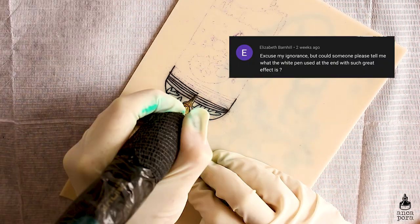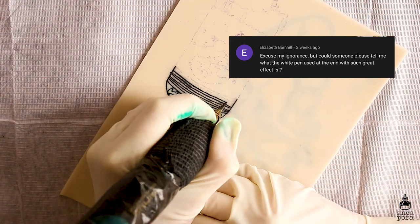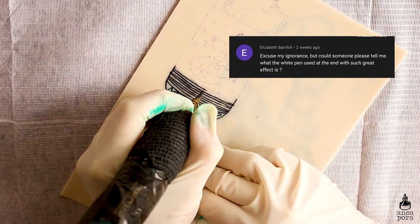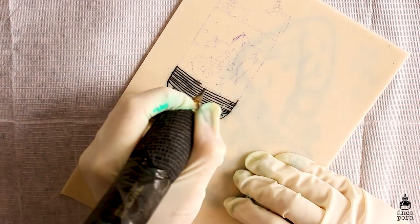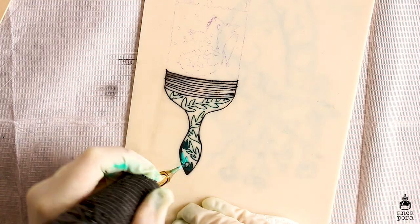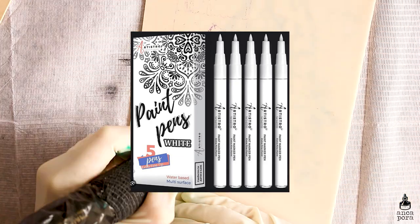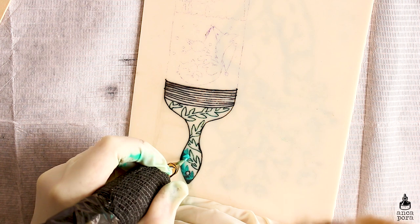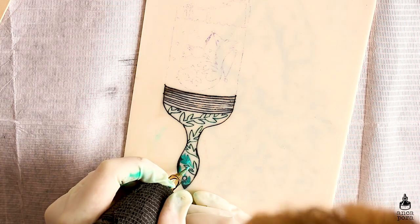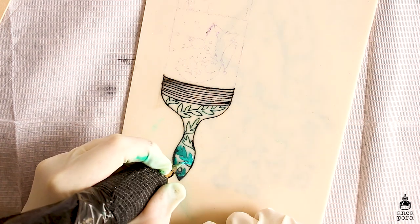Elizabeth Barnhill asked what the white pen used at the end with such a great effect is. Now this question I get a lot. I use the same white pen for all my highlights in my illustrations — it's the Artisto paintbrush pen. It's really good, it has quite a lot of ink flow, you can easily cover up anything with it, it's very thick in consistency, and I definitely recommend it.